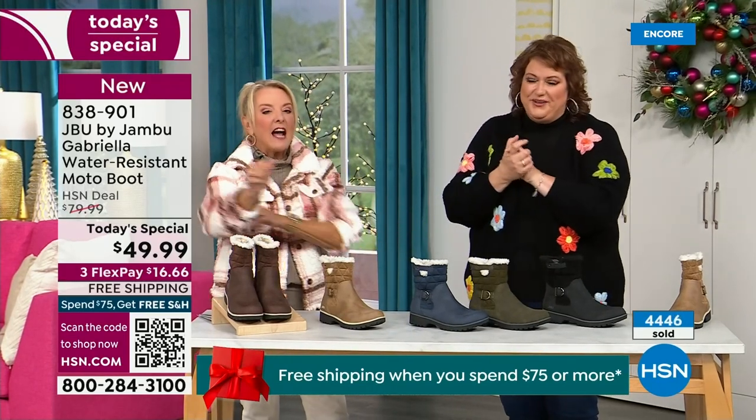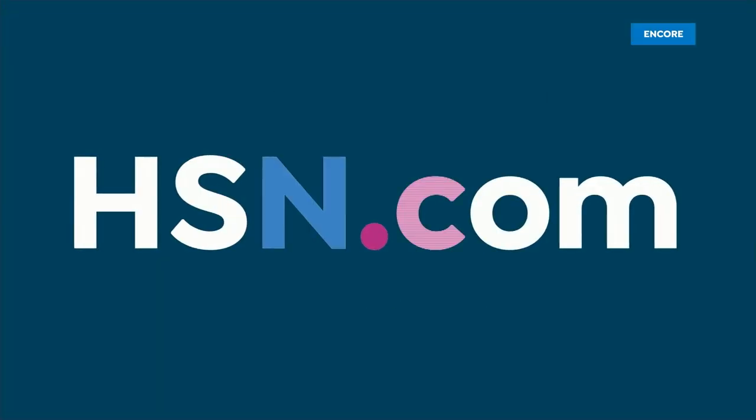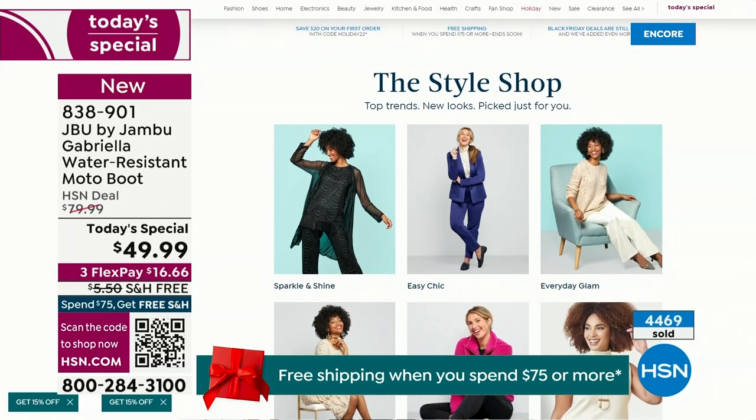We have such a good lineup tonight — multiple boots coming up, all on sale, some of them up to 50% off before this two-hour event is over. We've got lots of different styles coming up from Jambu.